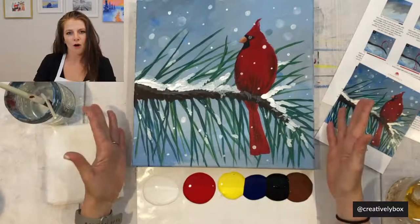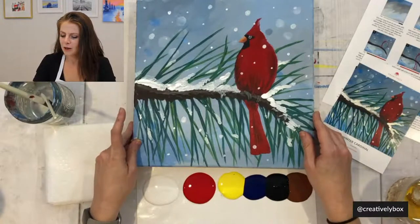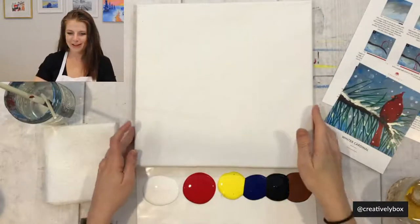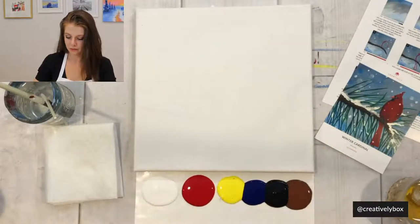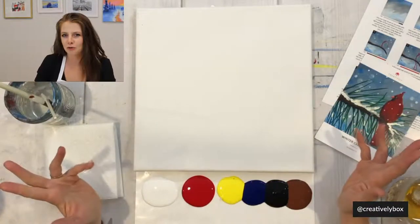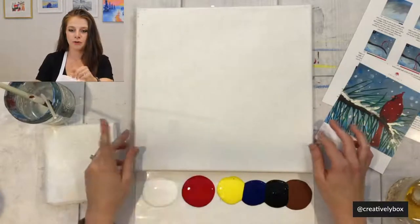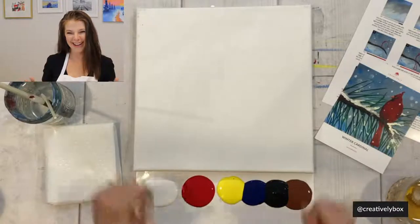We are going to be painting Winter Cardinal. This is the painting right here — that's what we're going to be creating. It's going to be super fun. I think it has some finger painting, so we're doing that for the first time. Let me know in the chat if you're a first-time painter, and let me know where you're from and what you're drinking. Any holiday specials?